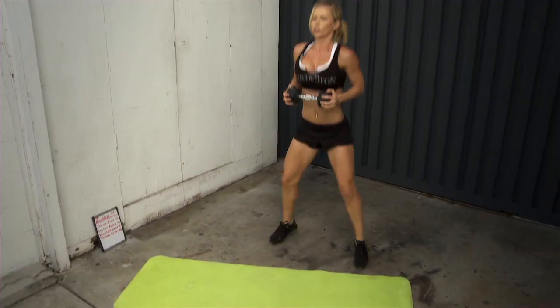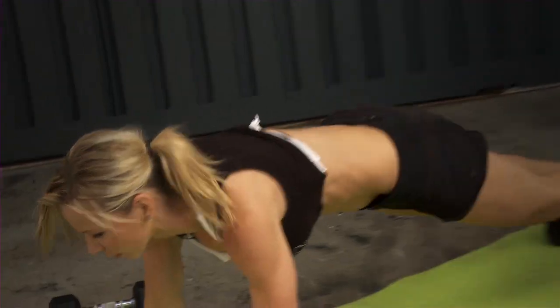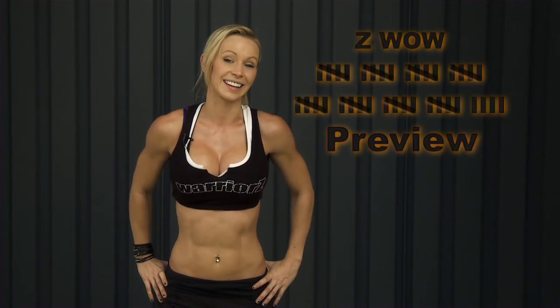Hi warriors! It's Thanksgiving week and I have for you a Thanksgiving workout. It's going to be a 0-44 workout, and yes, we're going to work out on Thursday, on Thanksgiving Day. Who's with me? I hope everybody!